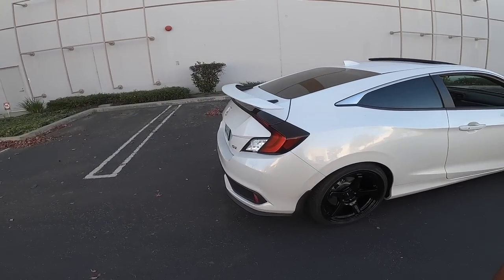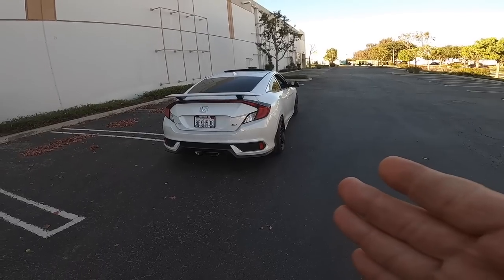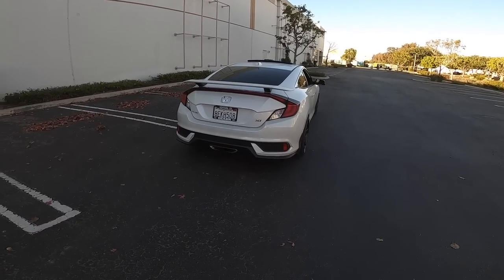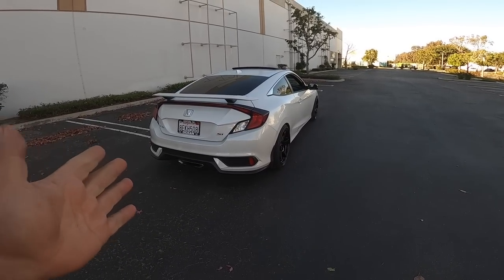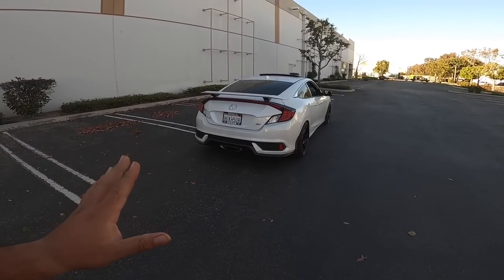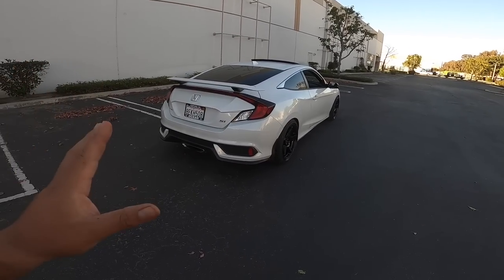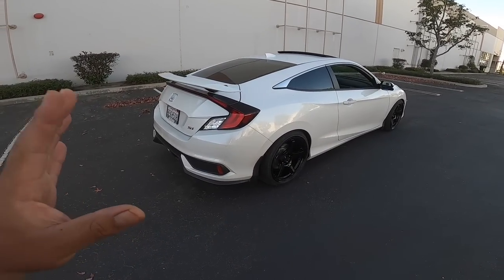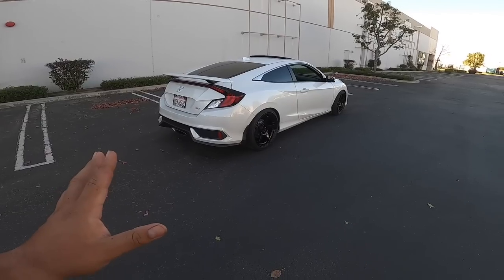The car is pretty quiet. I'm gonna be looking into getting an exhaust — as you guys know on the 8th gen and K-series platform, Full Race exhaust has been my go-to and top recommendation. They just released the Full Race exhaust for the 10th gen not too long ago. I haven't heard any sound clips yet, but it's Full Race — I know it's gonna sound good. I'm most likely gonna contact them and hear it in person before I pull the trigger.